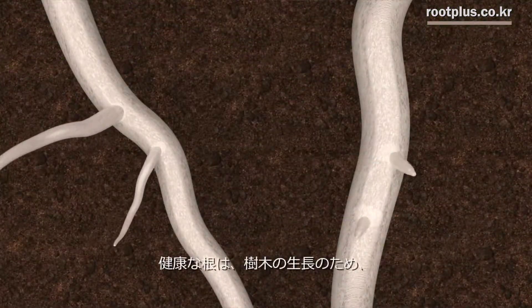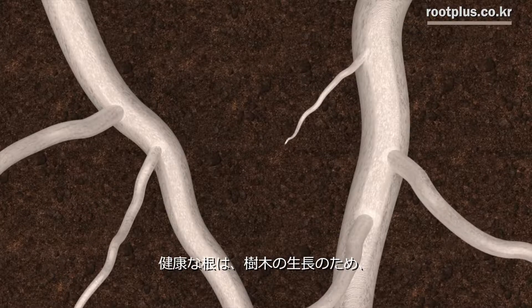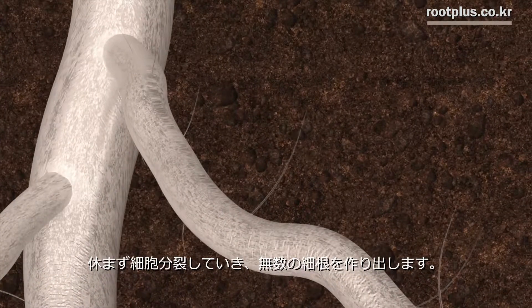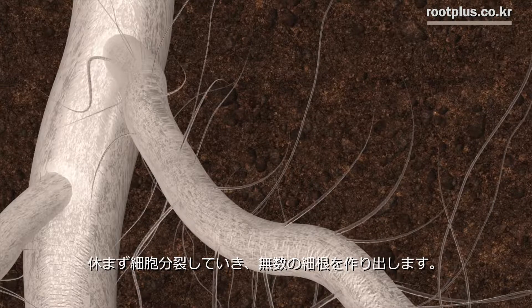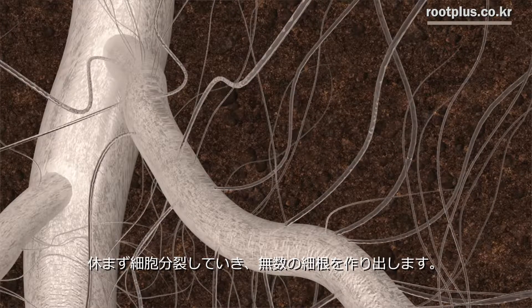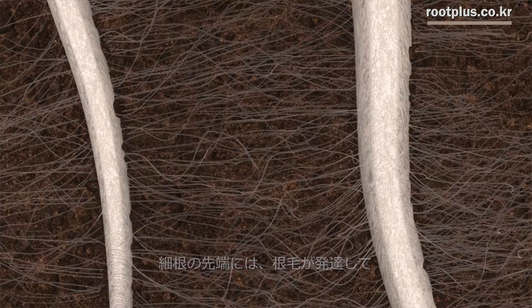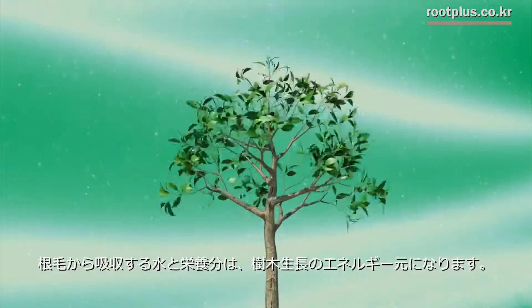Roots with vital power continue to repeat their division and growth. Roots form a number of root hairs to absorb moisture and nutrition. The moisture and nutrition absorbed from root hairs are transferred through the vessel and used as an energy source to grow the plant.